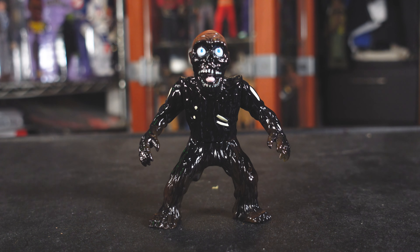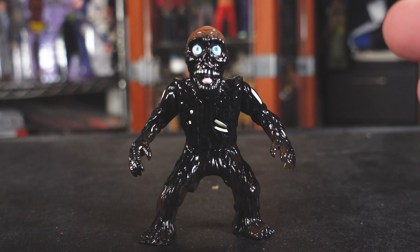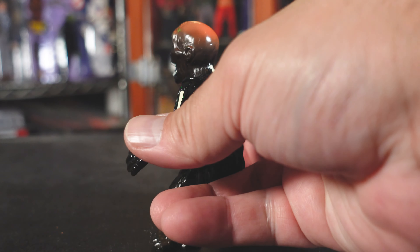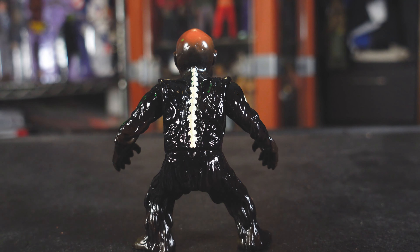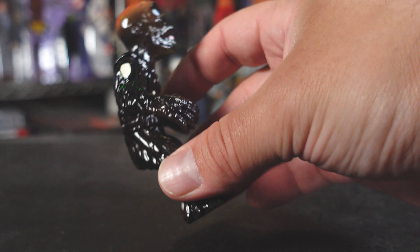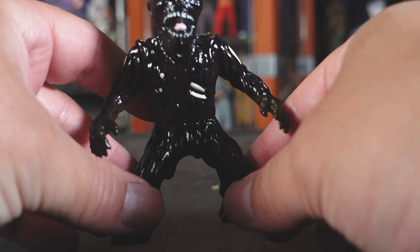Let's check out the Tarman here and take a closer look. I like the fact that this is a vinyl toy — he's nice and shiny, he's slick. He looks wet the way he's supposed to look. Slimy. You can see small little details: the top of his head has that brown color, you can see the spine there which is really cool, and you can see some of the arms, the bone, the ribs and stuff. Pretty cool.